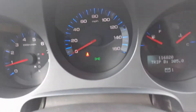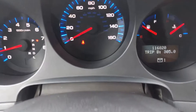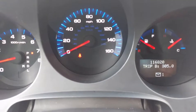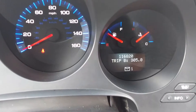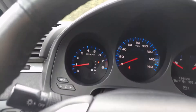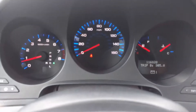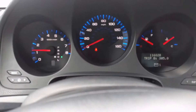There's no check engine lights or anything like that. The light is just indicating that the lights are on. I turned them off at 116,820 miles. I'll turn off the AC so you can hear a little bit.